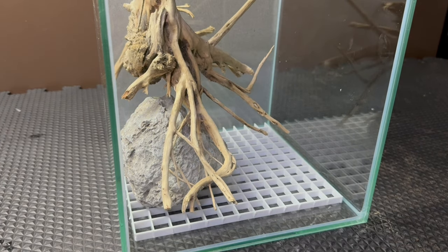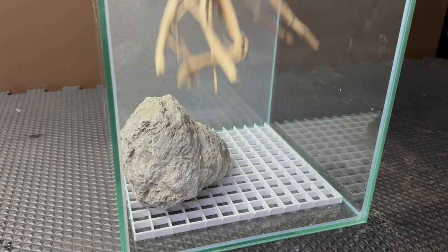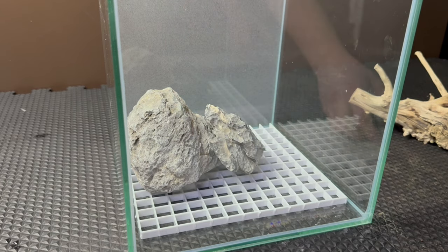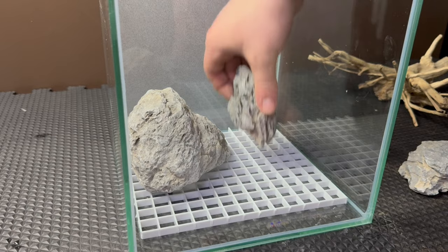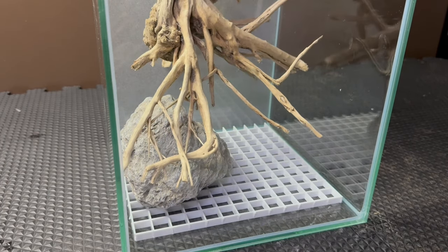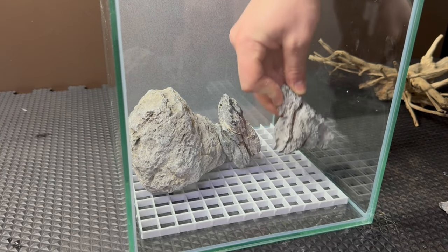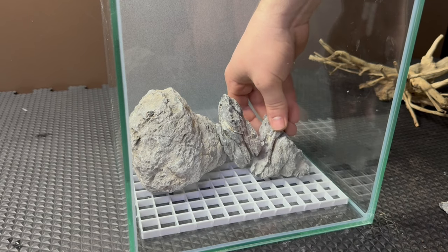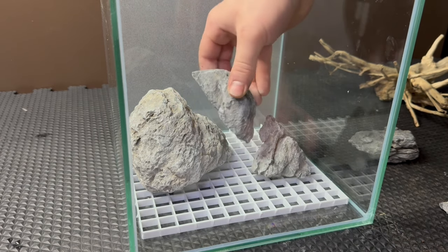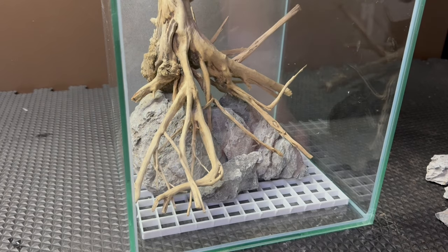My plan for this was to create a sort of sloped rock formation with a tree trunk weaving around it. I had to pick one of the hardest scapes to make with the materials that I had, so I started by placing in all the stones and occasionally checking the fit of the wood. On a side note — this piece of wood I found is incredible; it's almost like it was made for this build. Ironically, as perfect as this piece is, I still had a hard time working with it. Still, I did my best to create a scape that fit the vision I had in mind.